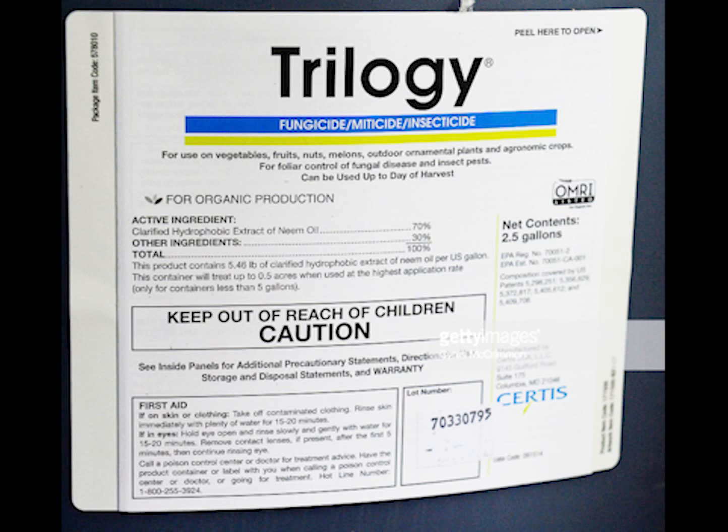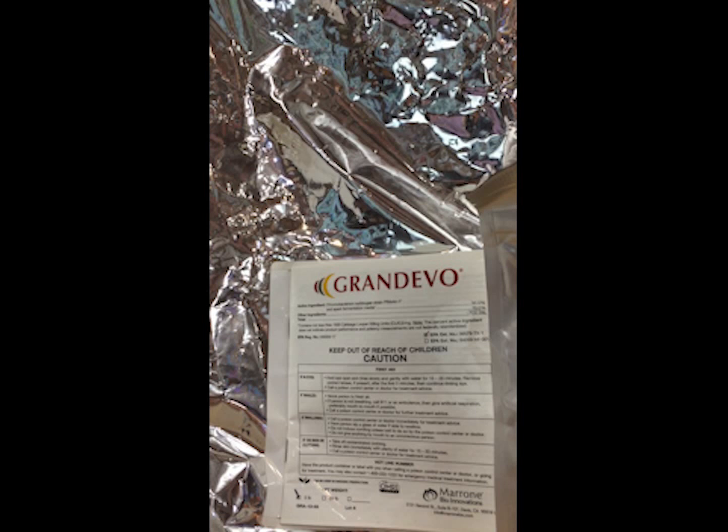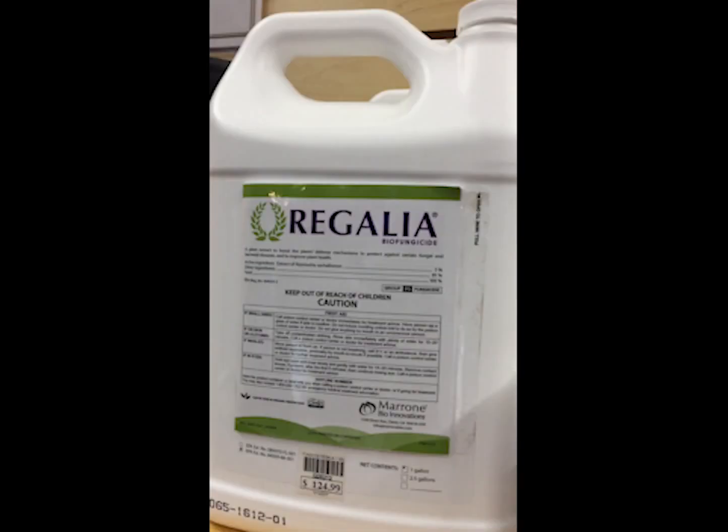Another product to look at would be Grand Devo and Regalia, made by Marrone Biosciences. Some growers have had success using these in combination to slow down russet mite activity and kill them. Another product worth looking at is PFR-97 — growers have been using Grand Devo, Regalia, and PFR-97 together in combination.